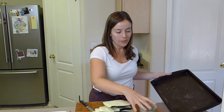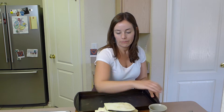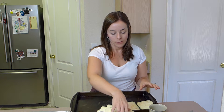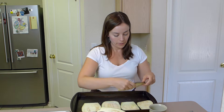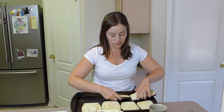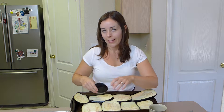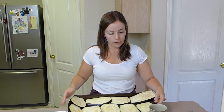So once you've got it sliced, get your baking sheet and we're just going to put them on the baking sheet. They might not all fit perfectly, but that's okay. You can kind of rotate them so they fit a little bit better. Sometimes they hang off the edge — that's fine. So I'm just going to brush them with olive oil.